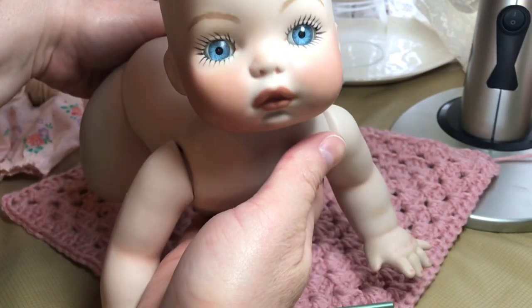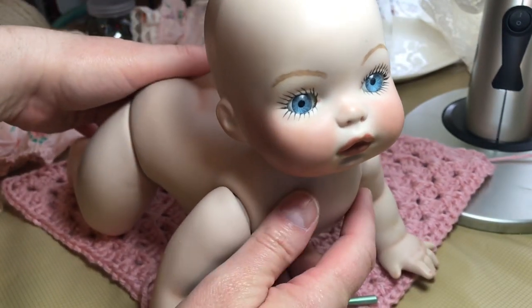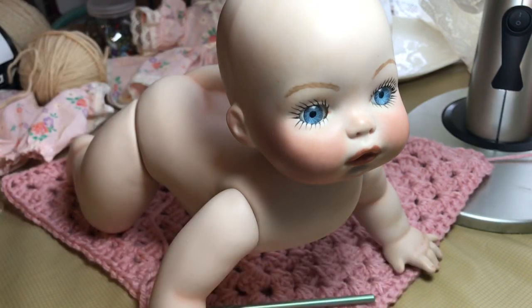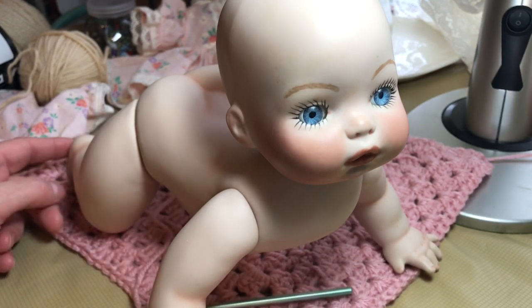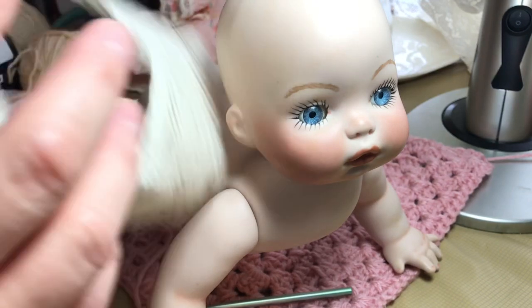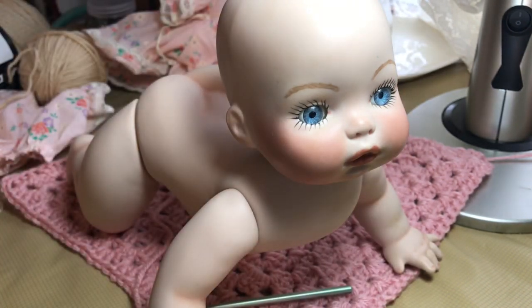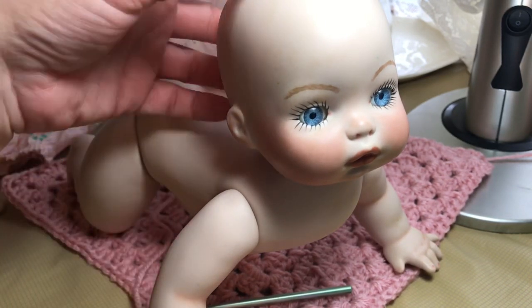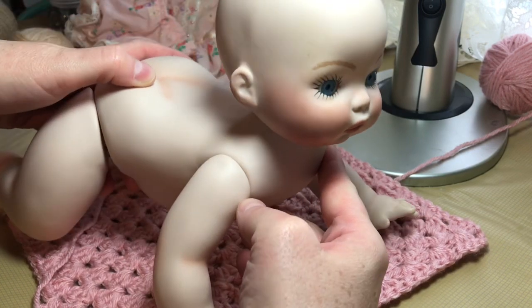Hello fairy friends, we are back with our porcelain baby, our little crawler, and she is going up for auction as soon as she's all finished. If you are interested in seeing how she gets made over and how we add some details to her — such as this little blanket, some booties, and a little bonnet — then stay tuned. If not, wander down to the description where you'll find a link for her eBay auction.